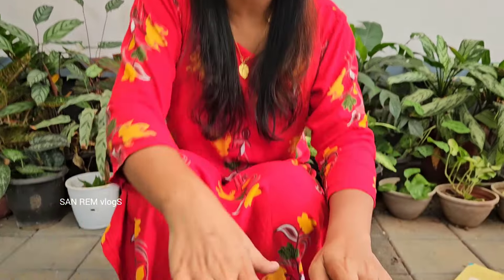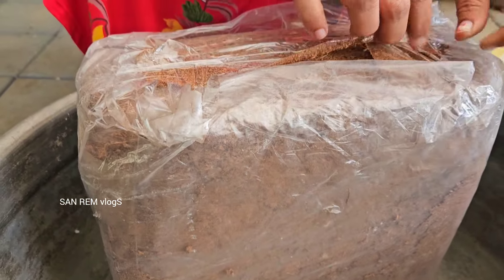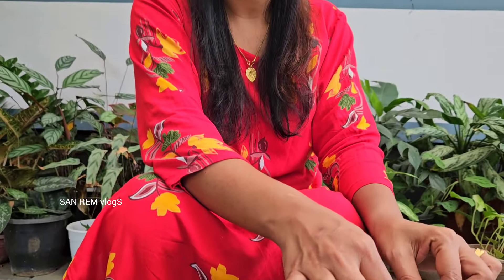We are going to do this process. We will not skip this video. We will show you the video in the description box. You can see that in the description box. We will find the video in the description box and add more to the video.